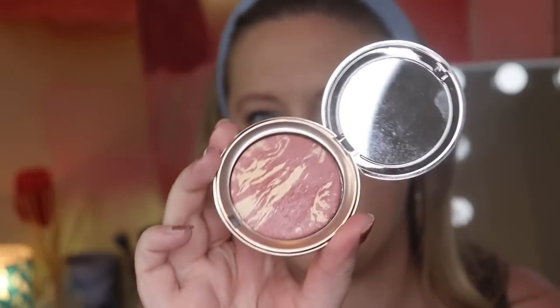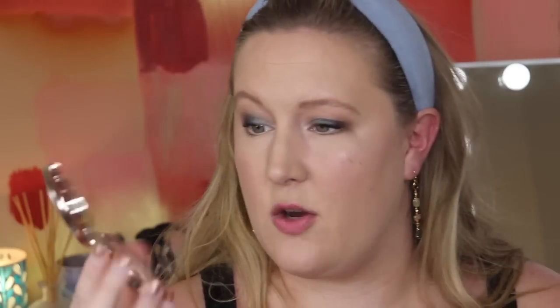Next up is a blush by Ciaté London — I actually have that on today. I kind of forgot about it but I do like it. I used it today just to get a refresher. There is a mirror, though with these little ones I don't get much value from it. I really like it — it's super pretty and works well with a lot of looks. Reviewing it now is making me want to reach for it more often.